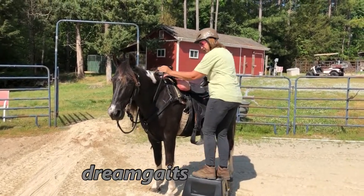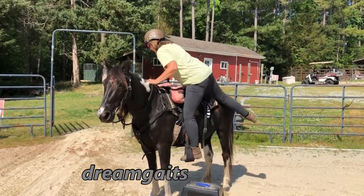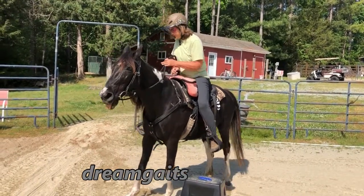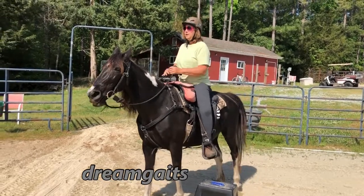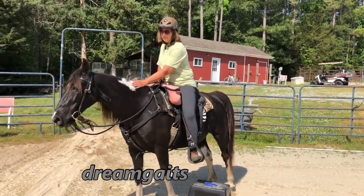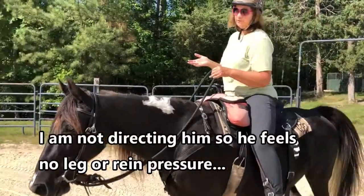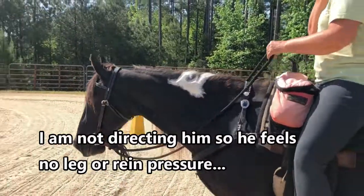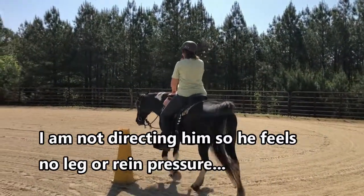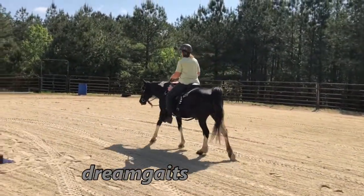Check your cinch. Then when she steps up on him, he needs to stand there for a while. Just let him stand, rub him, and then ask him to walk off with his head down on a loose rein. Just keep your rein loose. I'm just going to let him go wherever he wants. I want his head down. He's going to be waiting for me to pick up on the reins.